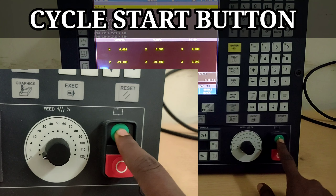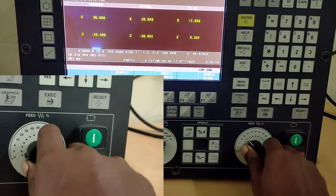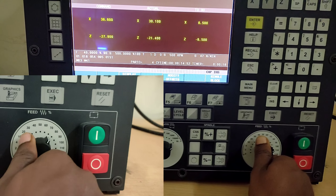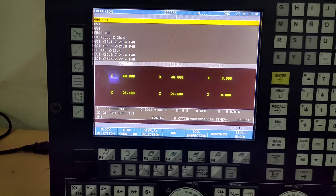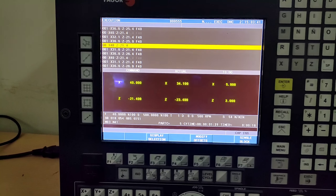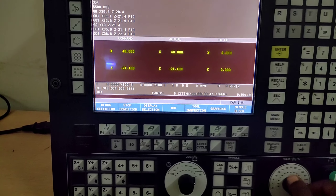Then you have to press the cycle start button. After that, you have to release the feed to 100%. You can do it before pressing cycle start or after pressing cycle start. It depends on your machine condition or your programming.